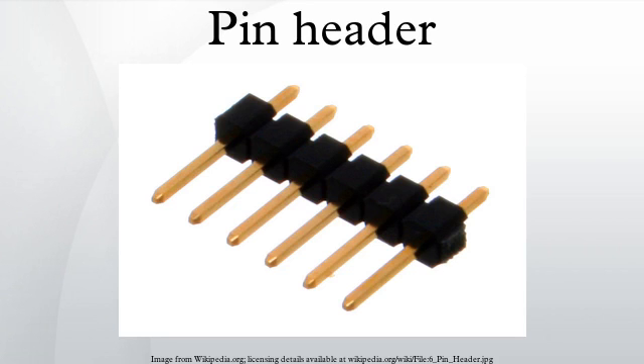A pin header is a form of electrical connector. It consists of one or more rows of male pins, typically spaced 2.54 mm apart, but sometimes 2 mm or 1.27 mm is used as well. The distance between pins is commonly referred to as pitch in the electronics community.